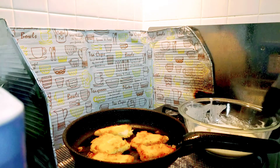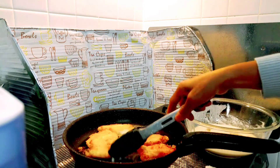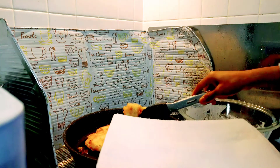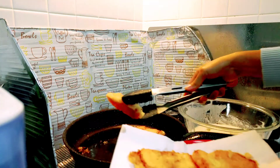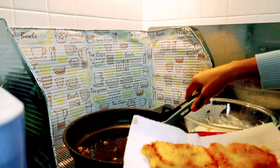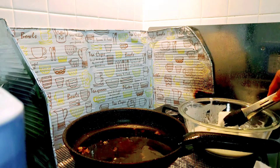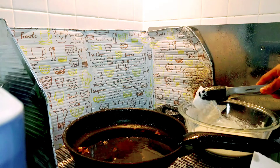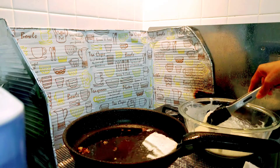Now our fish fillet is cooked. We will transfer it to the plate and set aside, putting a paper towel so that the excess oil is absorbed. Now we will cook the next batch of fish.